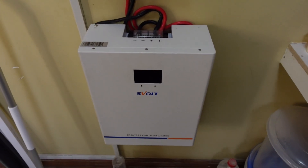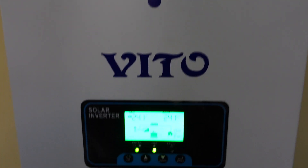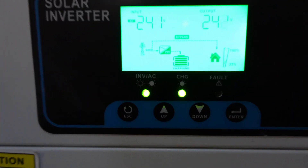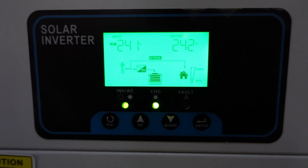That's the only thing with this inverter. Otherwise, great piece of equipment. I'm impressed. I can recommend it if you're on a budget — you can get yourself one of these.